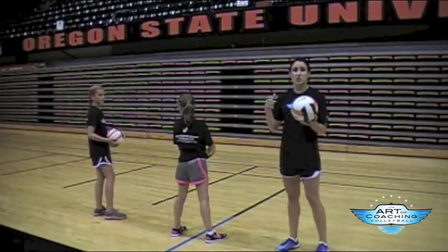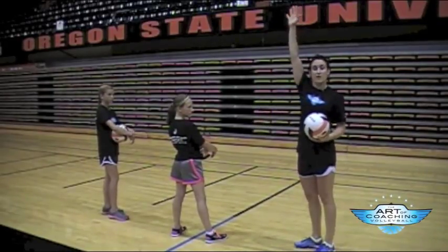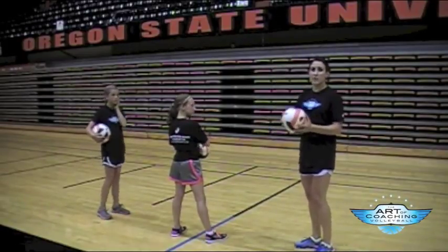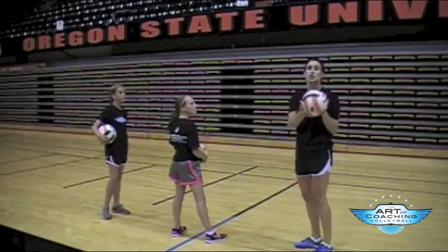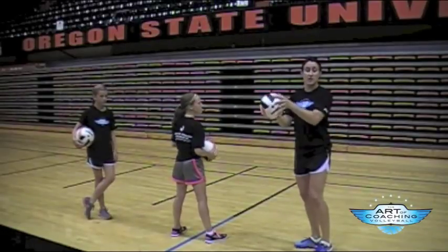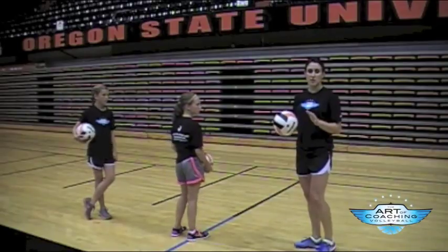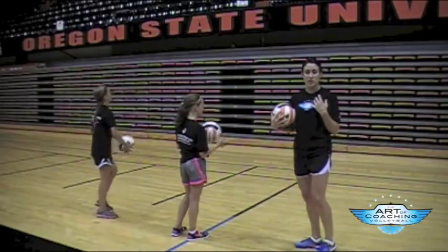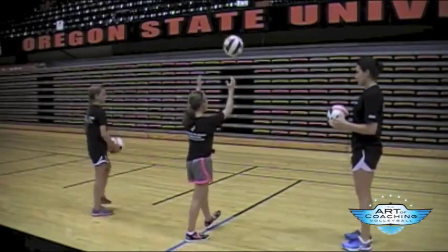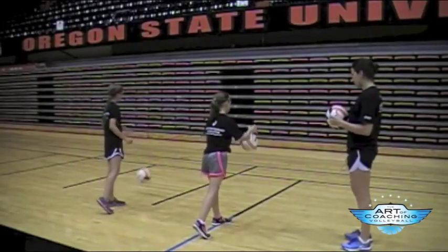The most important thing in serving is your toss. The ideal toss is about the same height that you would reach — not much higher and definitely not much lower. A lot of mistakes come from when kids toss it super high and have too much time to think, so it's more of a lift than a toss. You're stepping with your non-dominant foot at the same time you toss — I call this the 'stoss.' Practice your stosses and let the ball land; ideally it should land just a little bit out in front of you after you've taken that step.